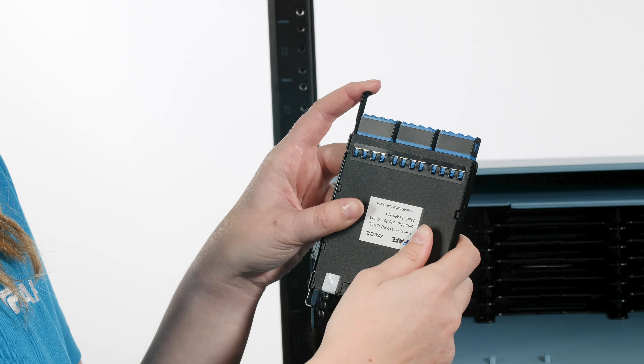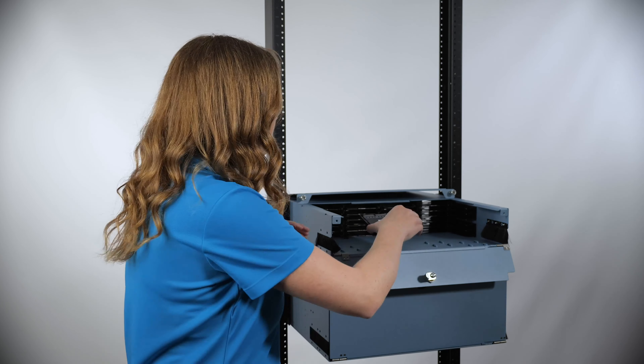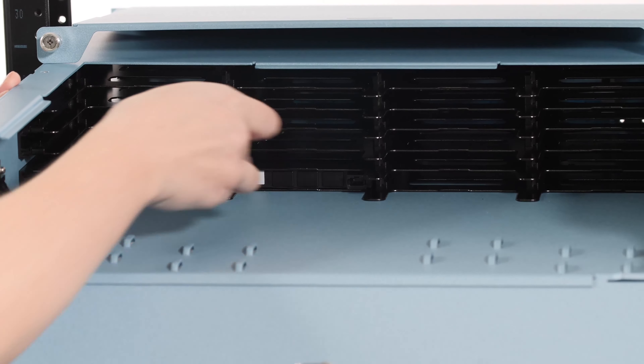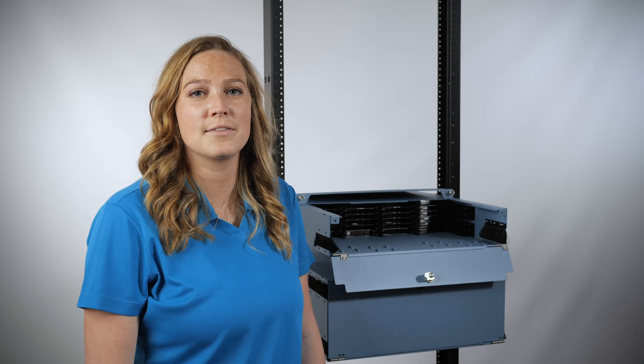Ensure that the release lever on the cassette is engaged by pushing in on the lever. Install the cassette into the tray by aligning the cassette with the guides inside of the tray. To release the cassette, push forward on the lever and slide the cassette towards you.